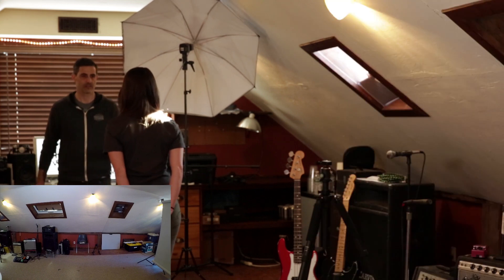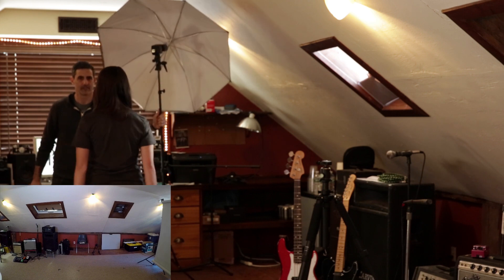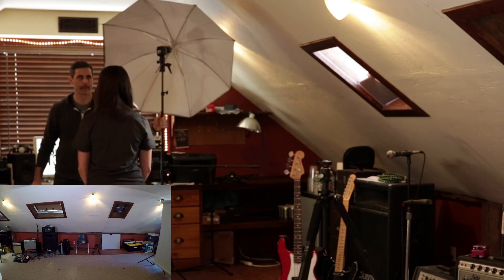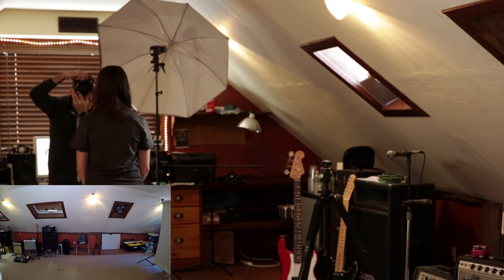Our backdrop looks almost black. Let's just try to make that thing black — let's go as far back as we can. Take a little step toward me — you're kind of in the band of light from the window. Now it almost looks like the background is completely black.